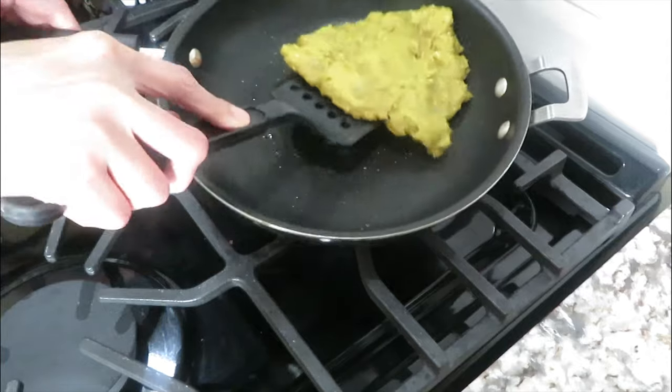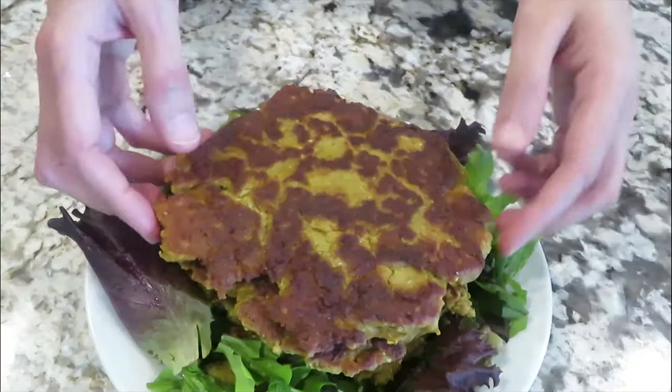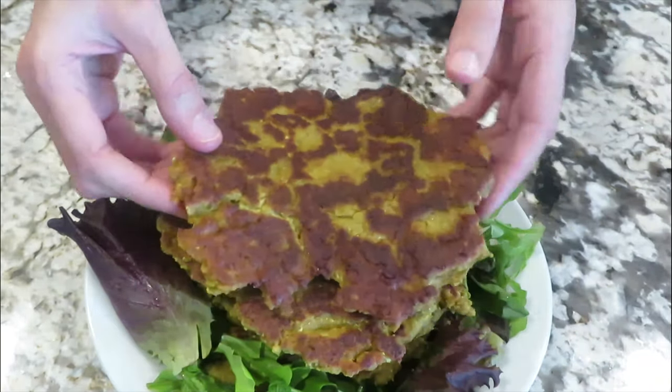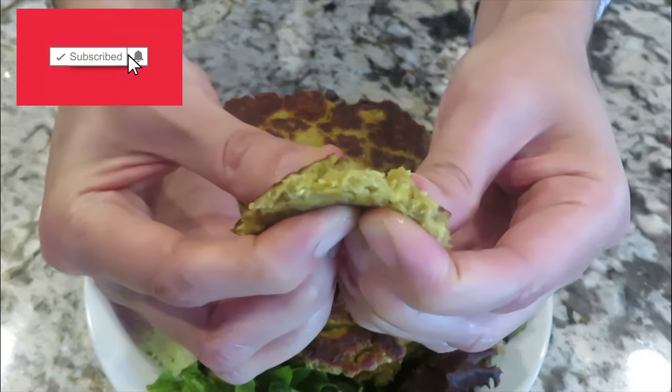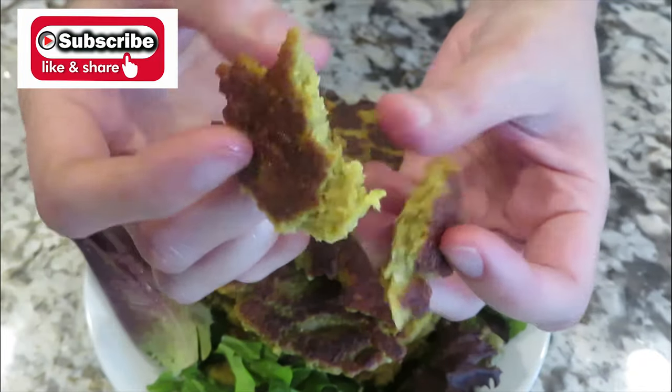Cook on each side for at least five minutes. Our bread is ready — it's moist, flavorful, and looks tasty. Subscribe to my channel, press the bell icon button, give me a thumbs up if you like it. Thanks for watching!